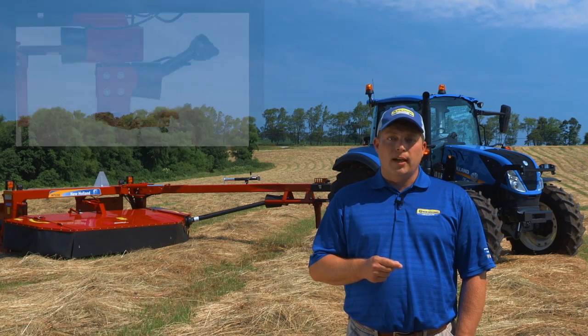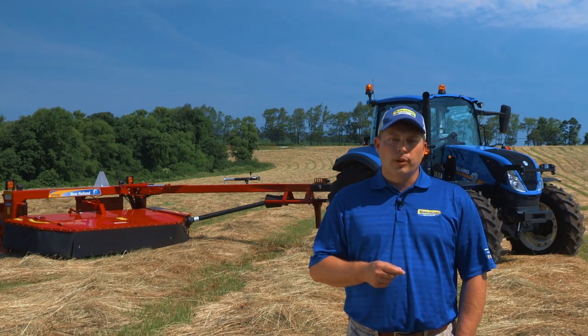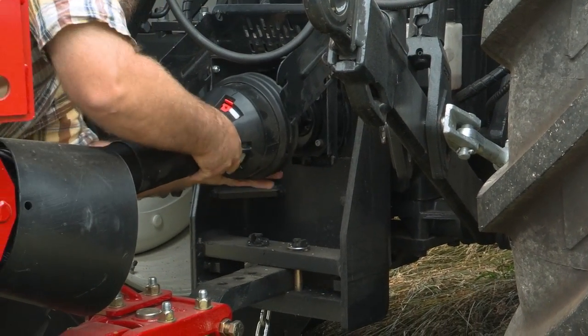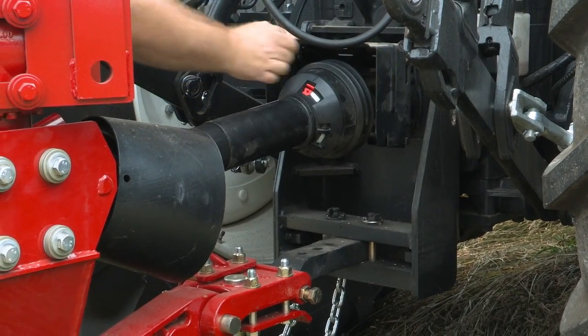Sealed upper and lower gearbox halves have independent oil reservoirs, ensuring each maintains proper lubrication. The heavy-duty standard 540 RPM driveline is easy to connect and requires less periodic maintenance than constant velocity drivelines.